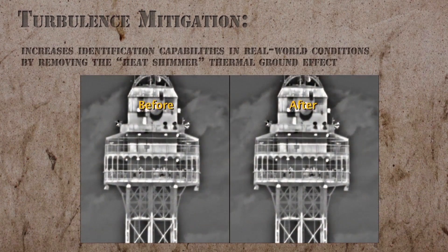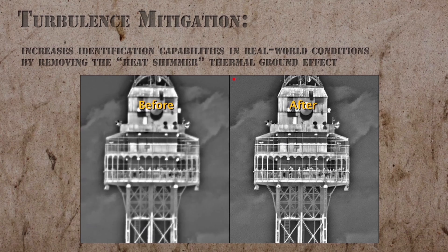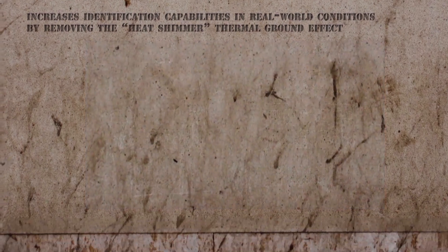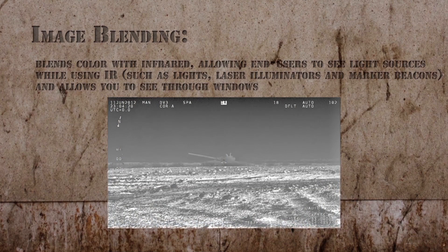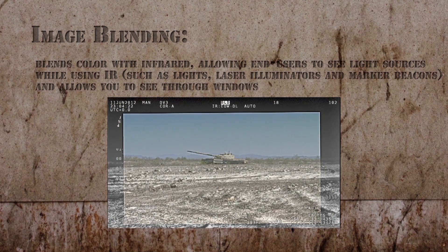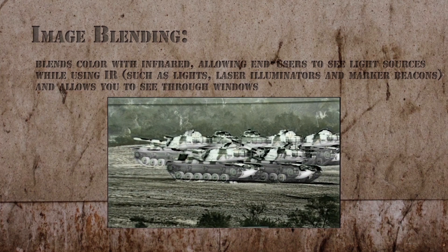Turbulence mitigation increases identification capabilities in real-world conditions by removing the heat shimmer thermal ground effect. Image blending blends color with infrared, allowing end users to see light sources while using IR, such as lights, laser illuminators, and marker beacons, and allows you to see through windows.